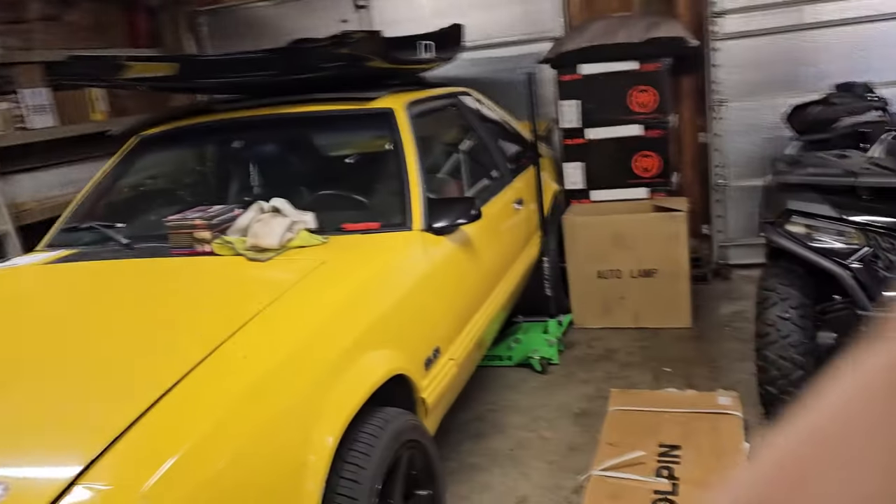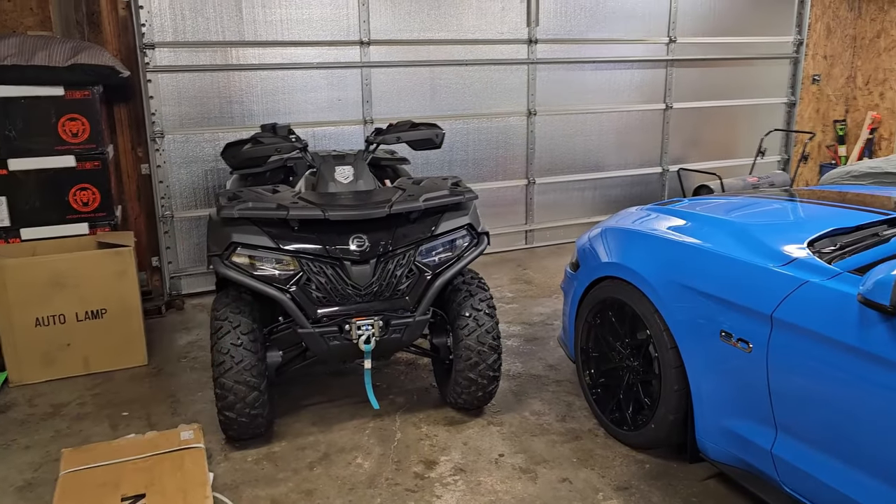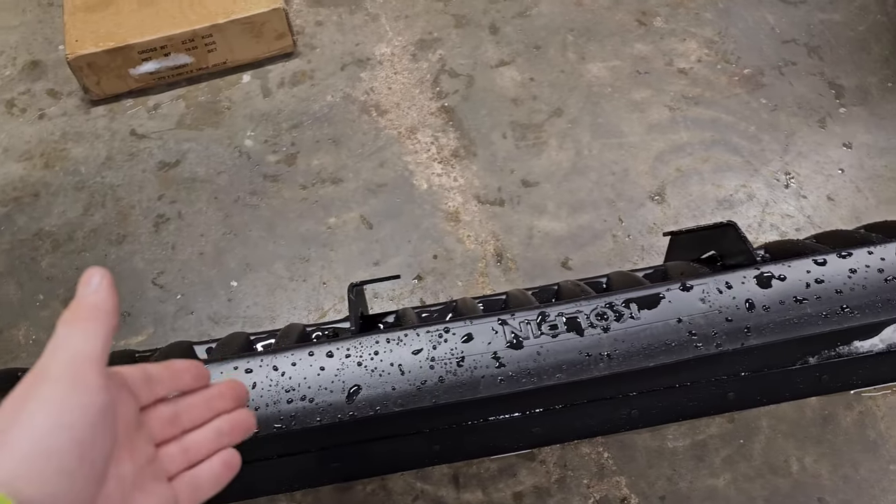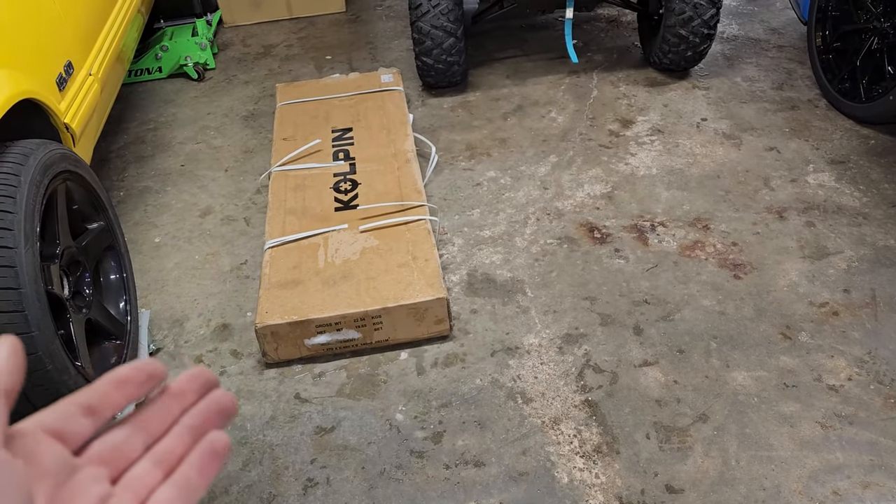Welcome back to the channel. Today we're doing a little different type of video - we're going to be installing a plow on my girlfriend's 2023 CF Moto. We're getting absolutely dumped on right now in Wisconsin with snow, which is why this stuff is wet, because I just went and bought this plow today. I'm sick of shoveling - I shoveled the last two days and just had enough. It takes about an hour to shovel our driveway, all the sidewalk and everything.